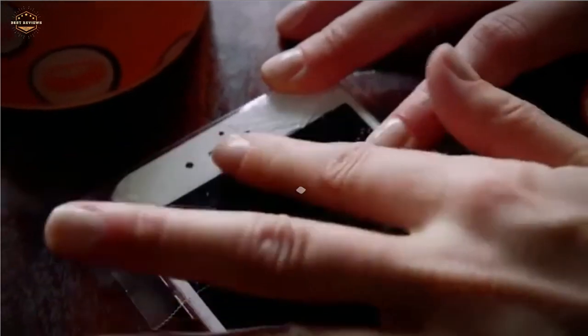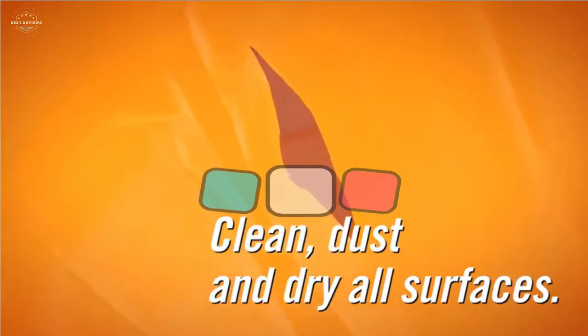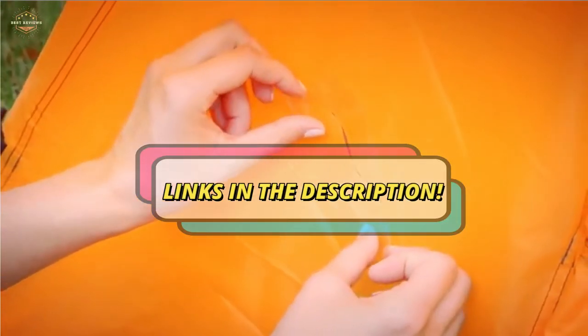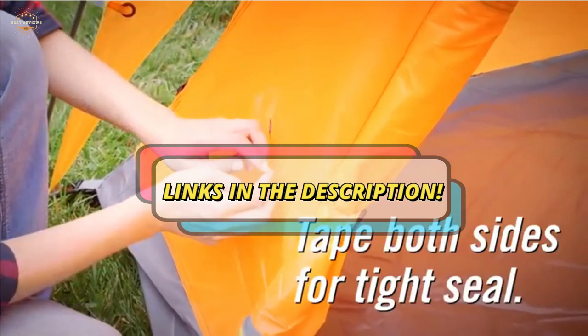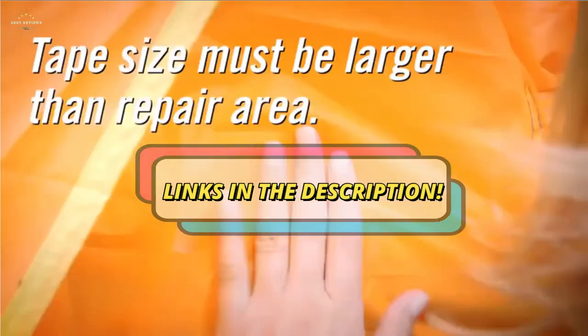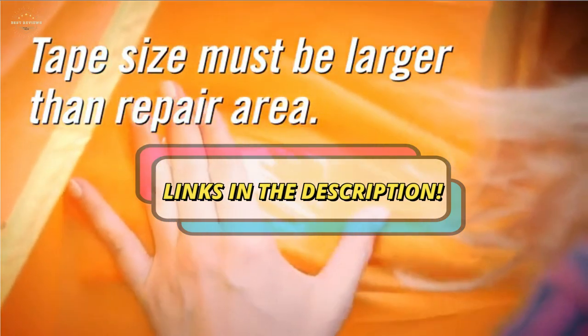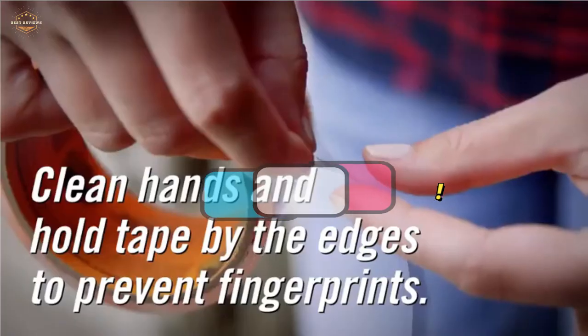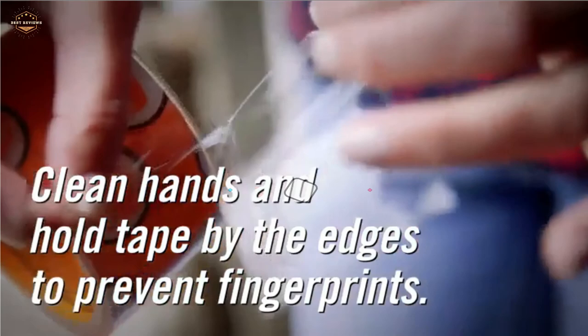Check the description for links to find out the price of the items included in this video. Hope you found this video helpful to find out the best strongest waterproof tapes. If you found this helpful, please give a like, comment your opinion and tell us which one is perfect for you, and subscribe to our channel for the latest updates on product reviews.